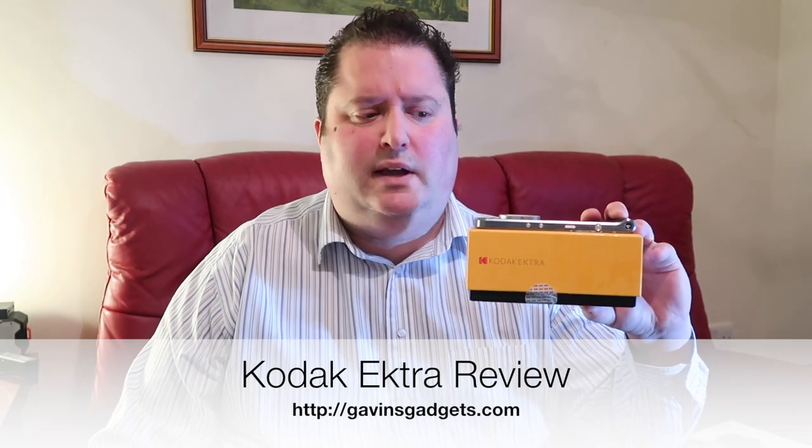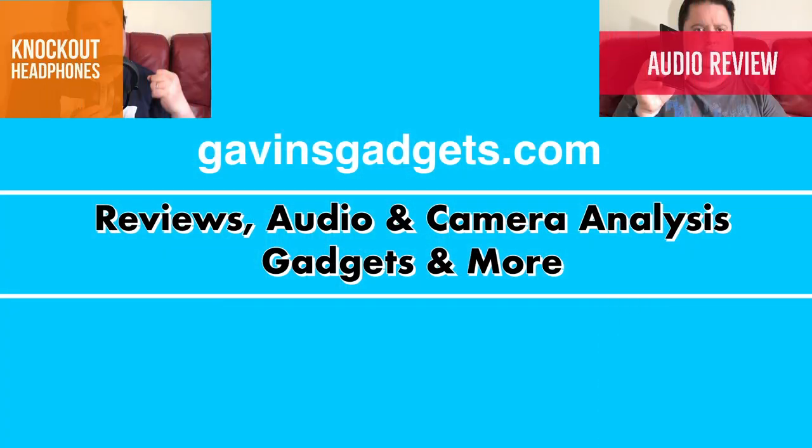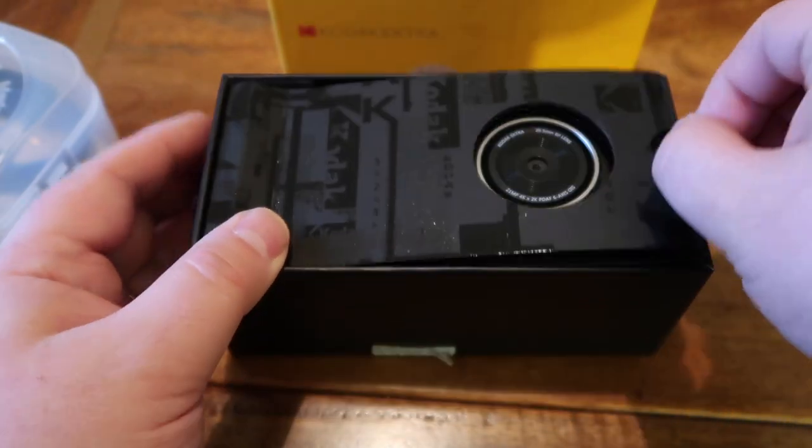Hi everyone, this is Gavin from Gavin's Gadgets. A while back, Kodak under license came out with this phone that looks like a camera — it's called the Ektra. What's it like one year later? Loads of software updates, probably a lot better from when it first came out. Let's take a closer look at this little baby.